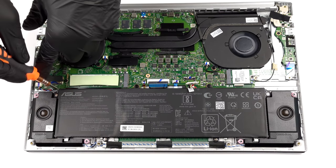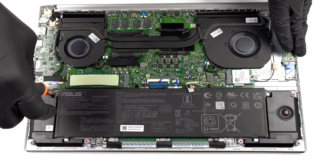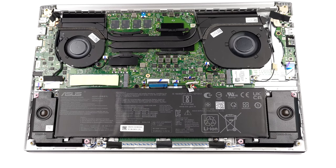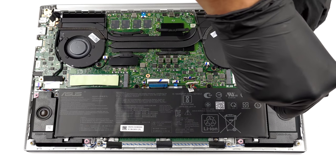To continue the disassembly, unplug the battery connector. Then, undo all 6 Phillips head screws holding it to the laptop.